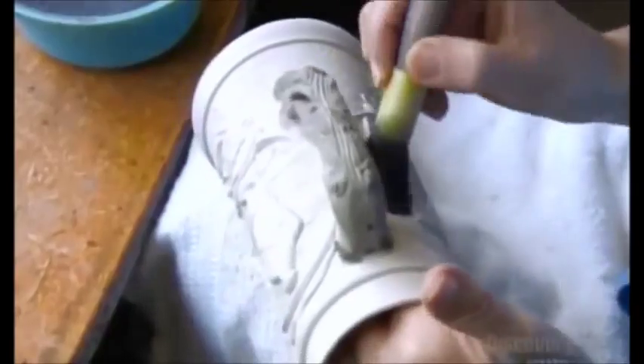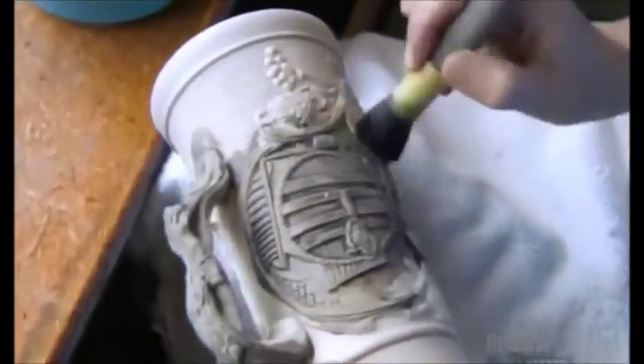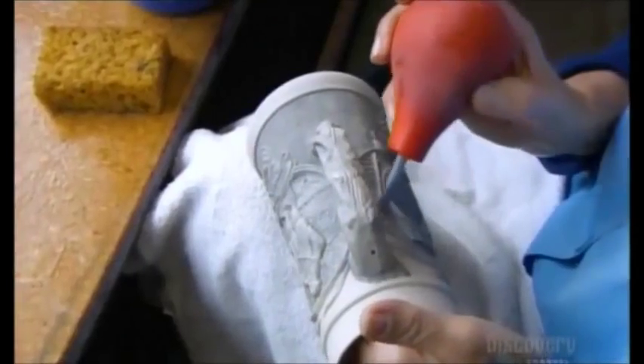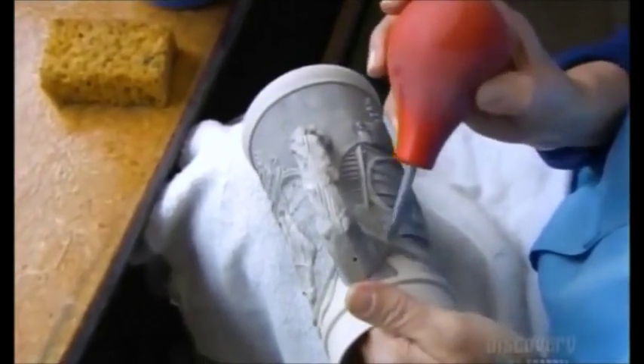Now the coloring process begins. They coat the stein body with a special paint for ceramics — first, a watery coat of the background color all over, then a thicker coat around the reliefs to highlight them. They rub most of the paint off the reliefs to accentuate the contrast.